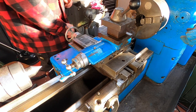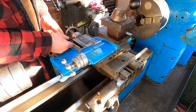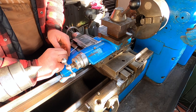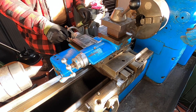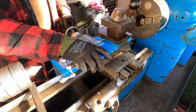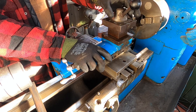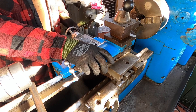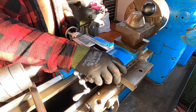The gib strip needs to come out next. I don't think this is the original gib strip. So take your gib strip out and then it should all be quite loose, and then just unwind it all the way backwards until it comes off.